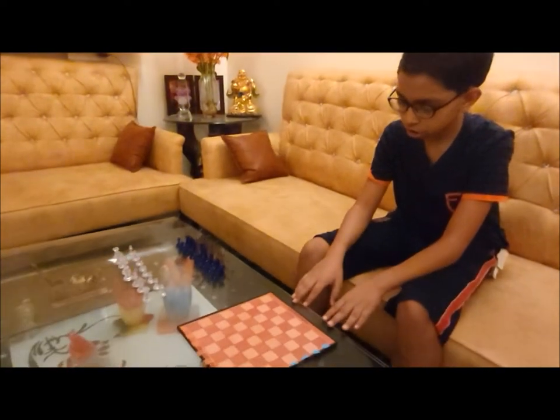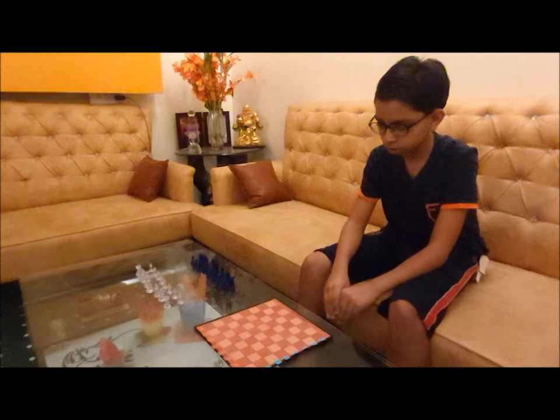Hey guys, welcome to the channel. This is Samaj Jagia and you are watching Chess Crackers. In this video we are going to learn how to place the chess pieces on a chess board.